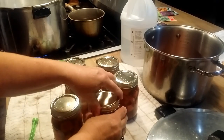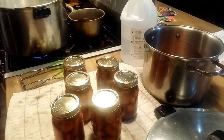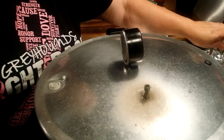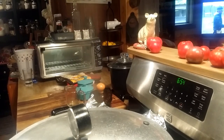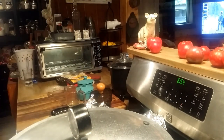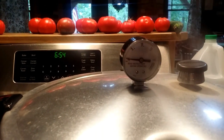I got them de-bubbled, put my warm lids on, got my rings on finger-tight, and we'll get them in the canner. Pressure is building up and I'm going to let it vent for 10 minutes before I put my weight on. After venting for 10 minutes, I'll put my weight on and let it build up to 10 pounds of pressure, then start timing it — 30 minutes at 10 pounds of pressure.